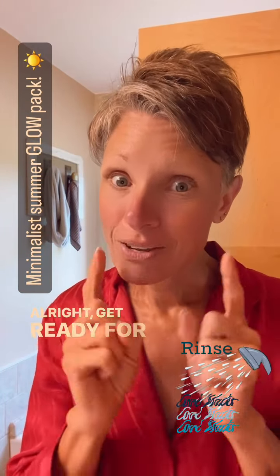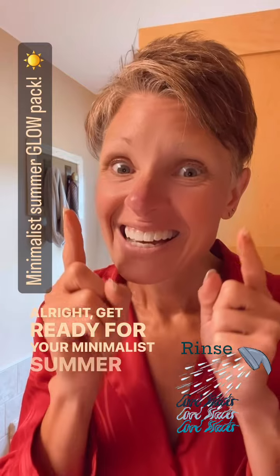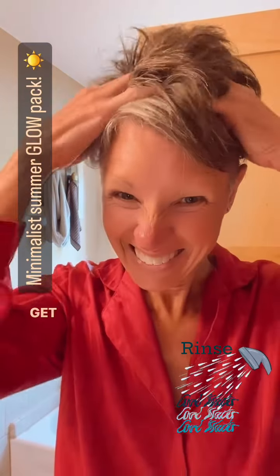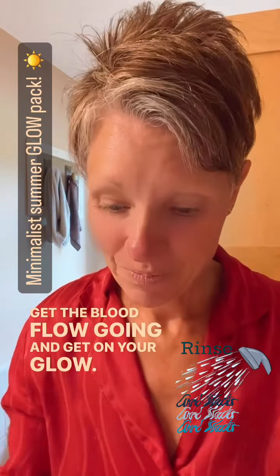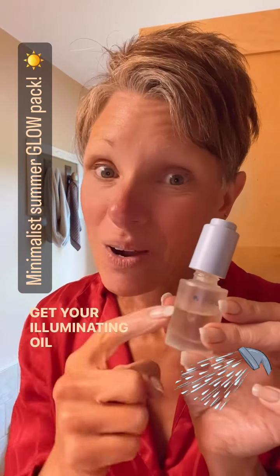All right, get ready for your minimalist summer glow. Get the blood flow going, get on your glow. Get your illuminating oil now.